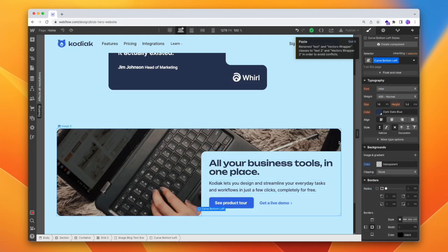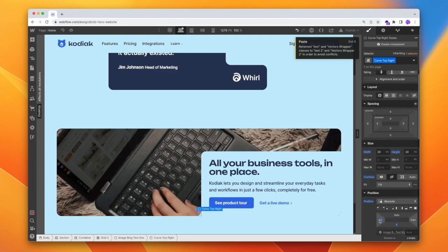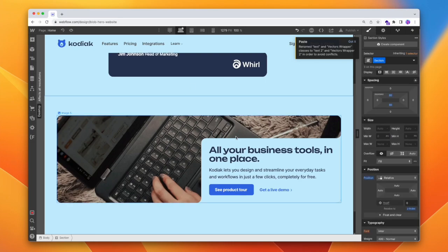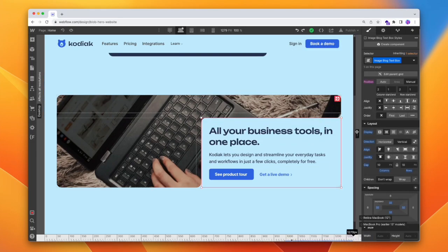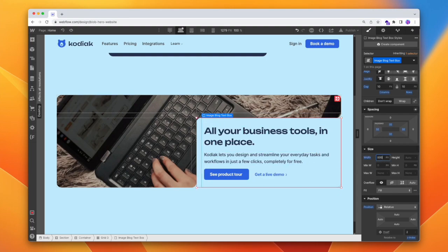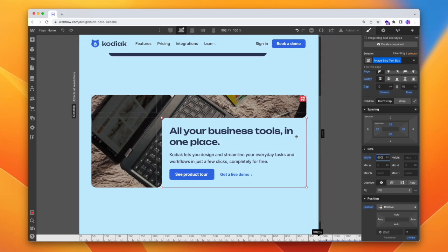Now that the bottom left curve is working, we can duplicate it for the top right. Copy and paste it, rename it curve top right, position it zero from the right side and negative 20 from the top. Now we have our image blob section done. Let's see how it adjusts when we change the size of the browser — that adjusts pretty well. We can also give the text box a fixed size of about 600 pixels so that only the image adjusts when we resize.